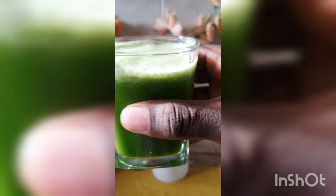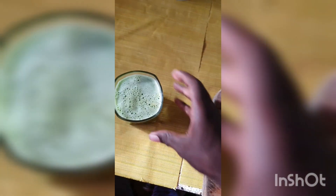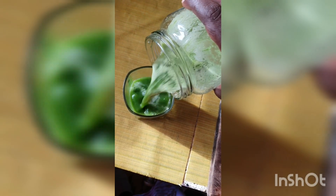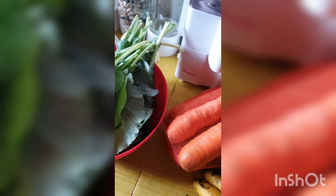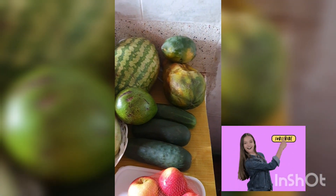This was a super delicious juice — only five ingredients: spinach, cucumber, apple, celery, and mint. Subscribe to my channel for more. Tomorrow we are going for papaya for the skin and other things which I'll tell you tomorrow.